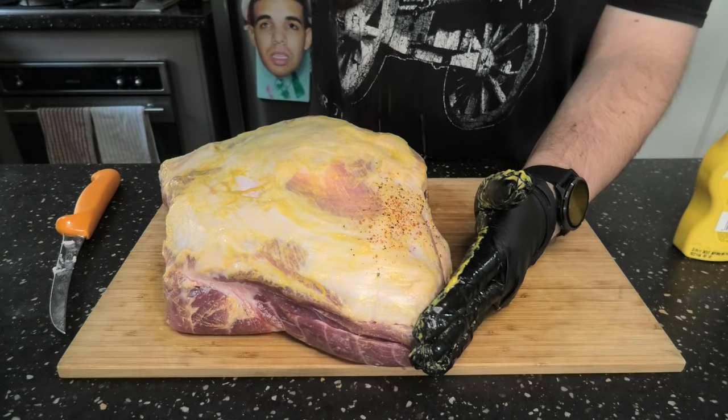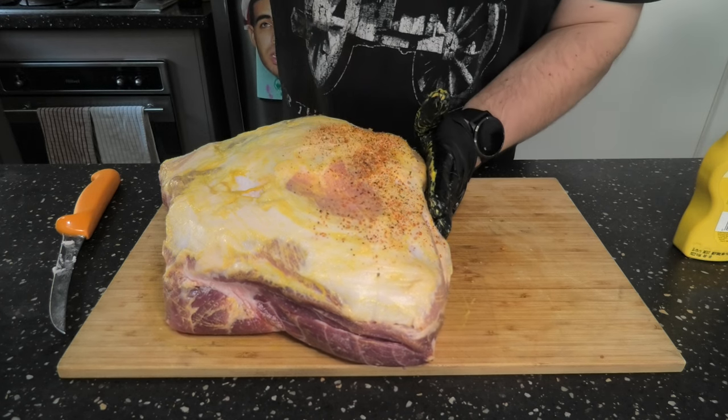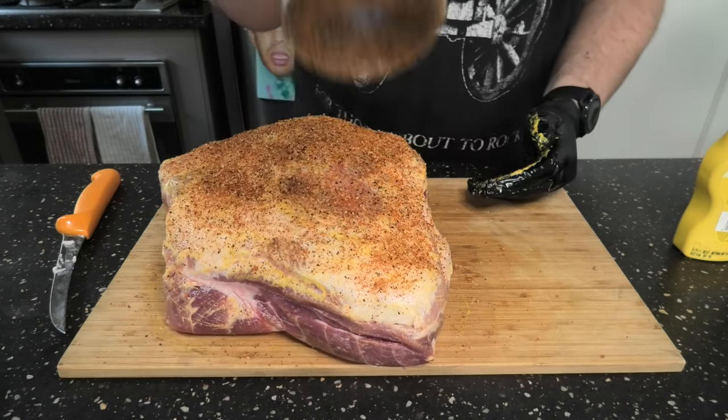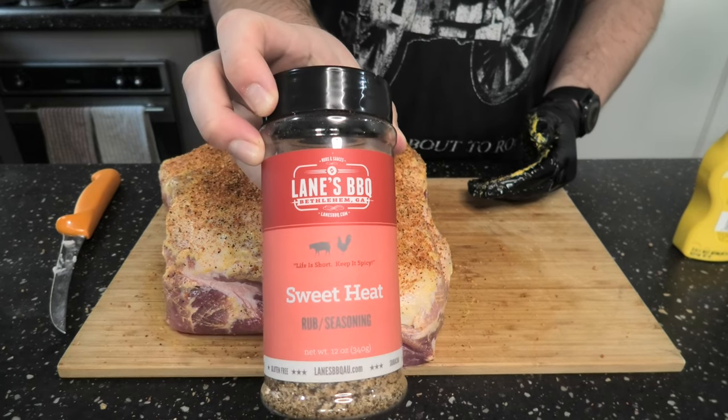Don't be shy — this is a big piece of meat, you can handle it. Then we'll be using a second coat of Sweet Heat, also from Lane's BBQ.